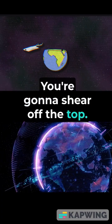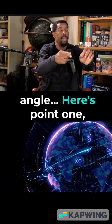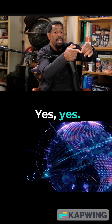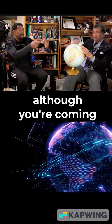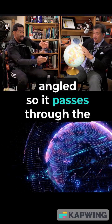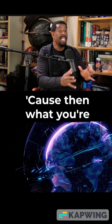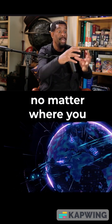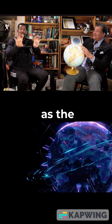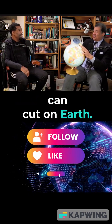If you cut this way, you're gonna shear off the top of the orange and you would not have gone through the center. So what you have to do is angle — here's point one, here's point two — you angle your knife so the blade is actually angled so it passes through the very center of the orange, no matter where you're going, no matter where you are. Because then what you're going to end up with is two halves with two circles as the face of the orange, and they're the great circles — the biggest circles you can cut on Earth. That's pretty wild.